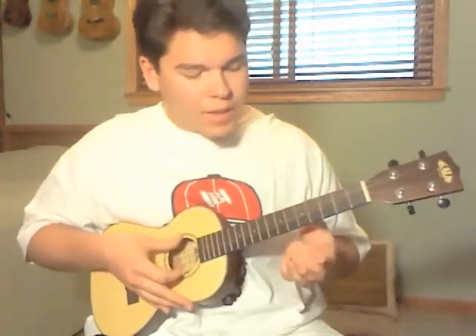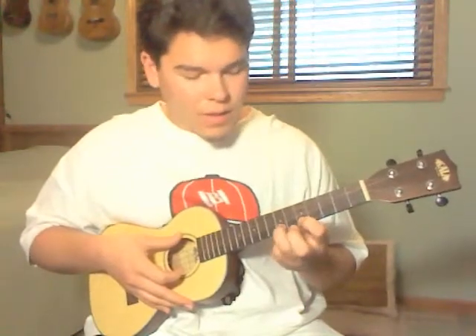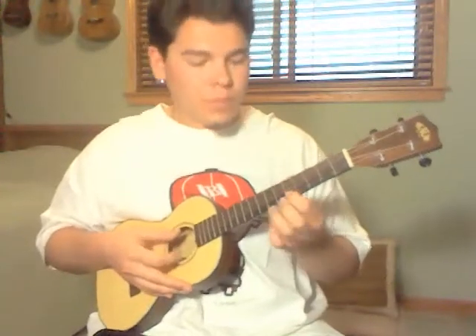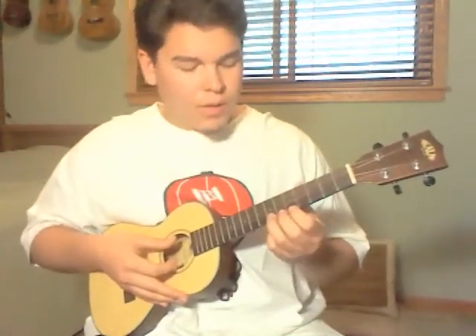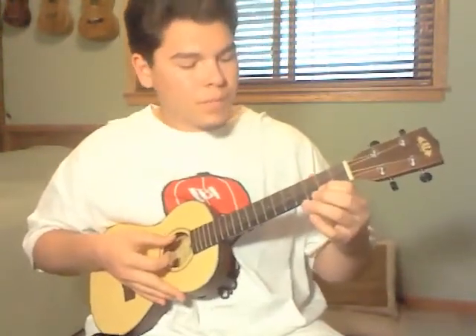What I do is I put my index finger on the 5th fret A string and I use that to help push it up and support it. I can use my middle finger too, because then it helps with that next picking part where you go 5th fret A and then end on 2. The whole thing should sound like...